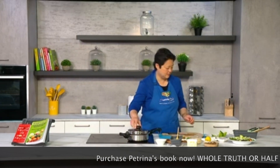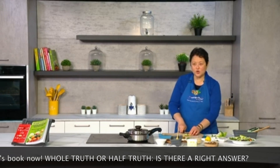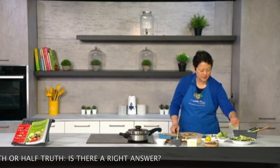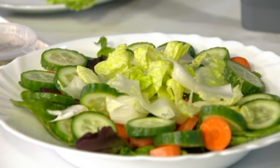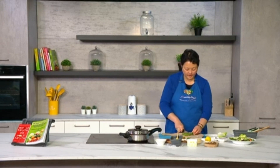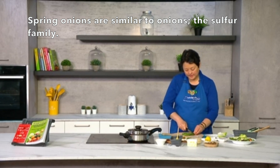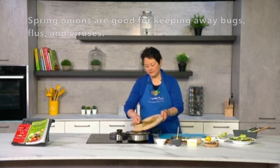While waiting for it to cook, I'm just going to chop up the rest of the caesar salad. When I normally order this in a restaurant I find they tend not to chop the romaine leaves too finely, which is a bit annoying when you're trying to eat. I prefer to cut it smaller, but it's totally up to you. I'm adding a bit more spring onions to the fish cooking in the pot as well. Spring onions are similar to onions — part of the sulfur family, which is good for keeping away bugs, flus, and viruses.